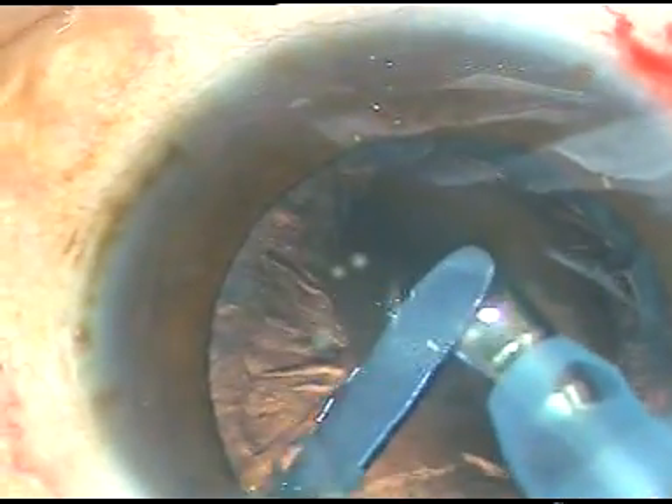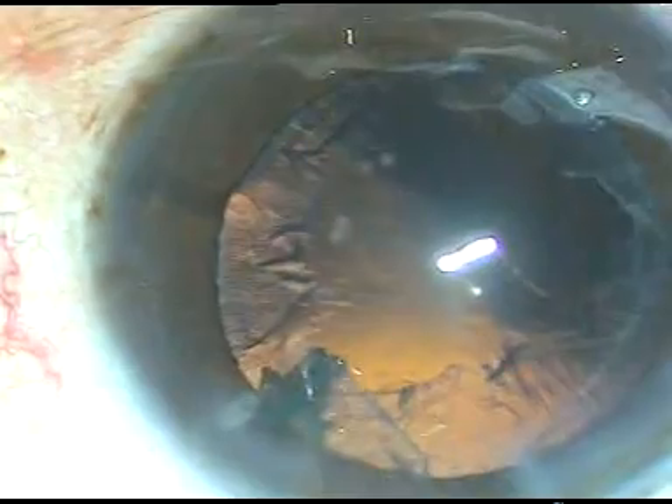Now, at this time, this is the last fragment. The protector is introduced. It goes behind this piece and you emulsify the last fragment over this protector. This is the epinucleus, which is also removed. And now you remove both instruments. That is it.